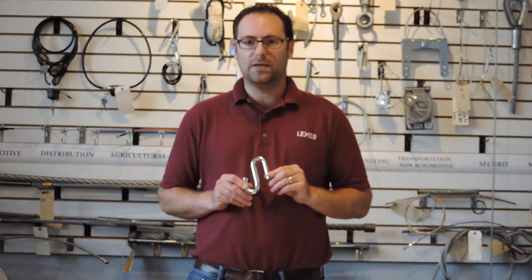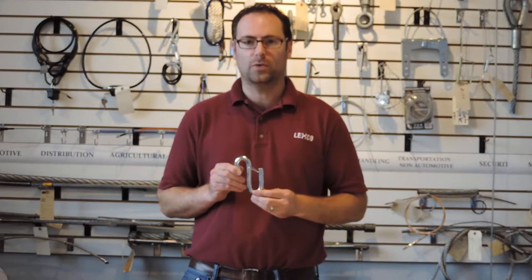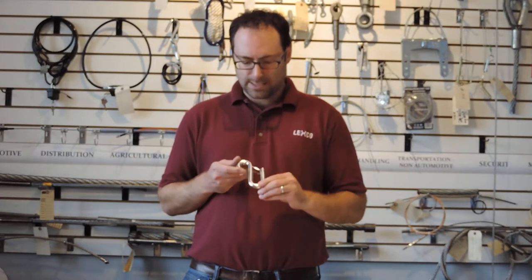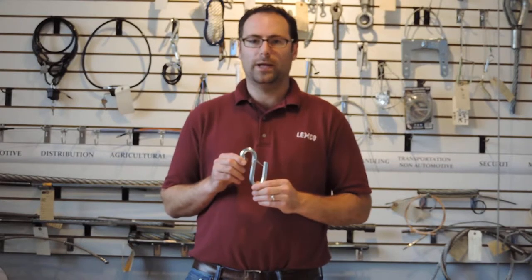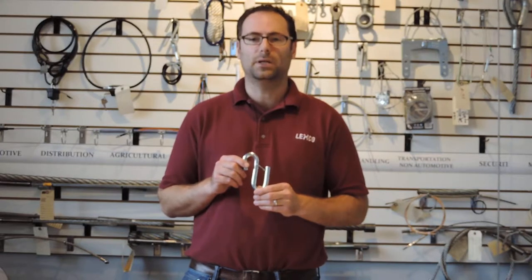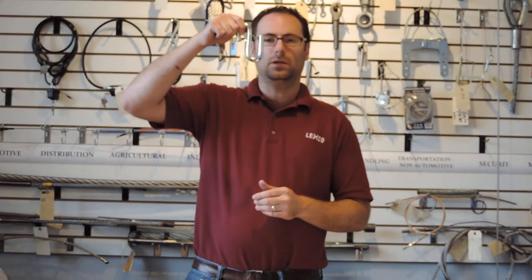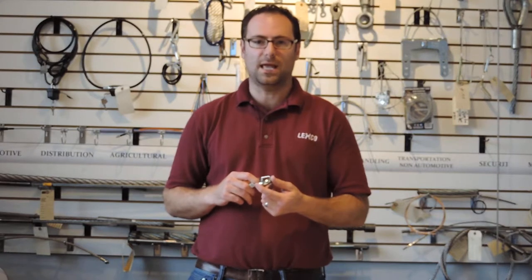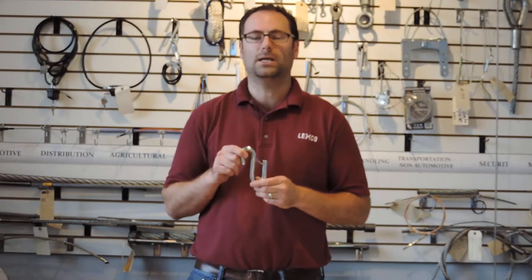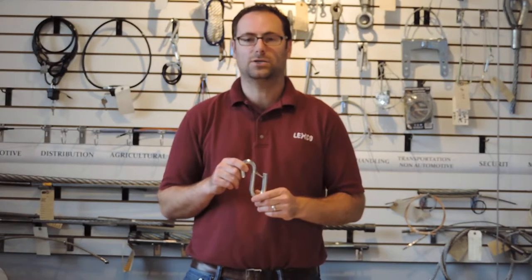You can even get an S hook with a wire latch, as shown here. Why would you want the S hook to have a wire latch? Well, you might have an application where you don't want the assembly to unhook because instead of being a vertical lift assembly, it might be horizontal — think of a trailer safety cable. The S hook with a latch helps make sure that your hook stays in place in environments that have vibration and movement.